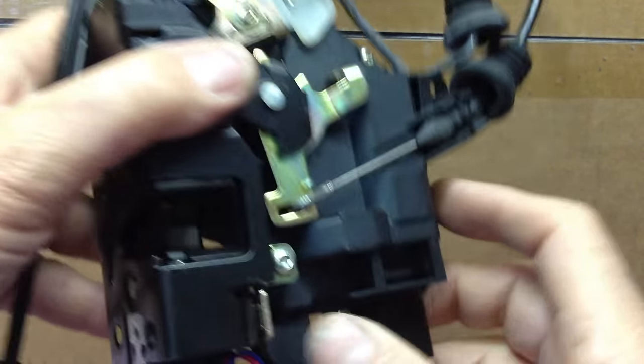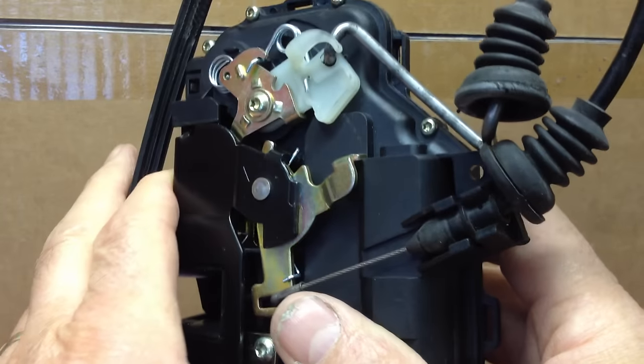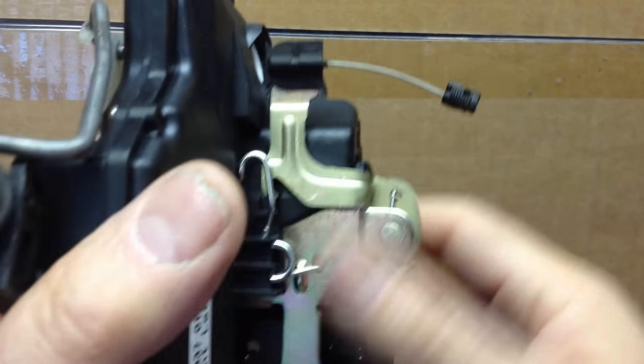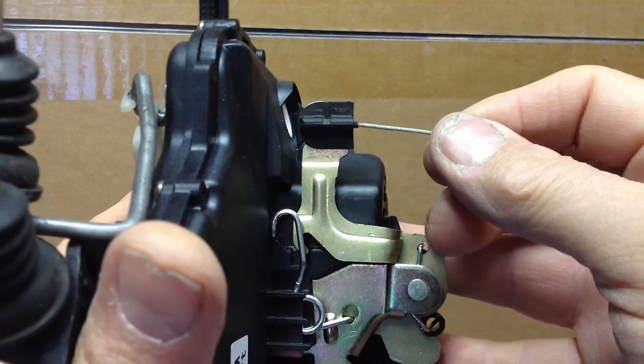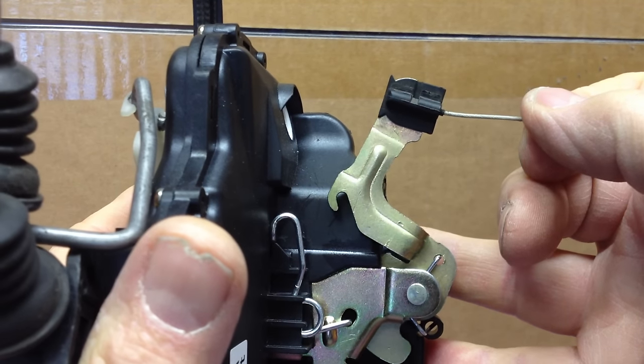I was getting worried about it, so what I did is I analyzed and tried to figure out what was going on with this thing. What I learned was that the outside door handle, when it is pulled, it pulls on this cable here. And what this does is it moves this arm to release the mechanism in there.